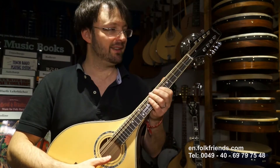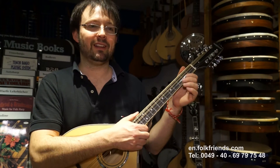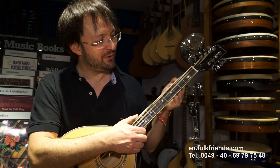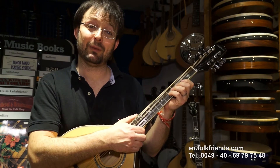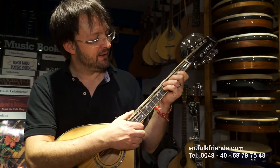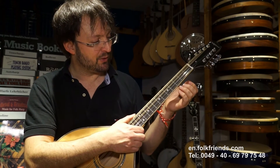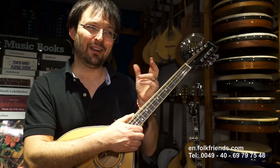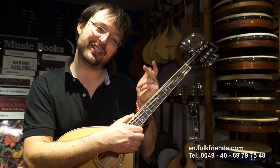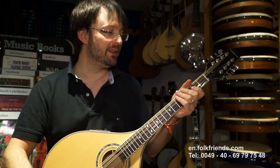The construction of this instrument is also a bit thicker than you would expect. The reason is that it allows us to take stronger strings. We have these made by a German manufacturer called Pyramid. These strings have a bit more tension, and having a strong instrument with high-tension strings gives you an output to the front, so you get very many middle frequencies.